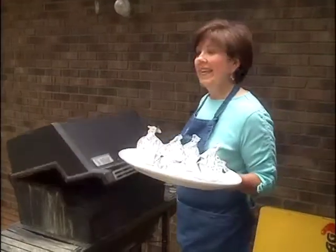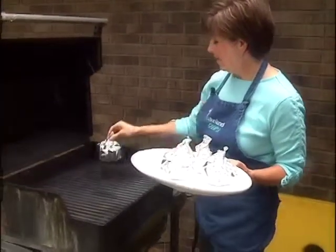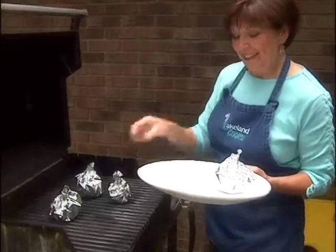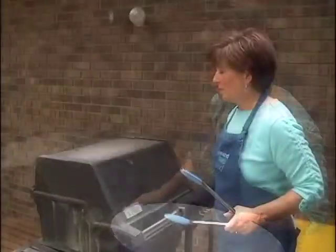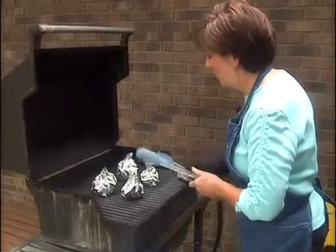I've got my grill preheated on just low heat — it's a gas grill — and I'm going to set my wrapped-up spiced peaches on the grill, cover it up, and let them heat for about 10 minutes. The peaches should be heated through and they'll be so juicy and sweet.